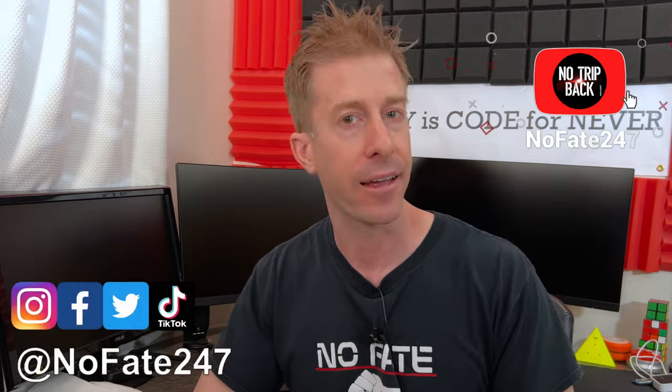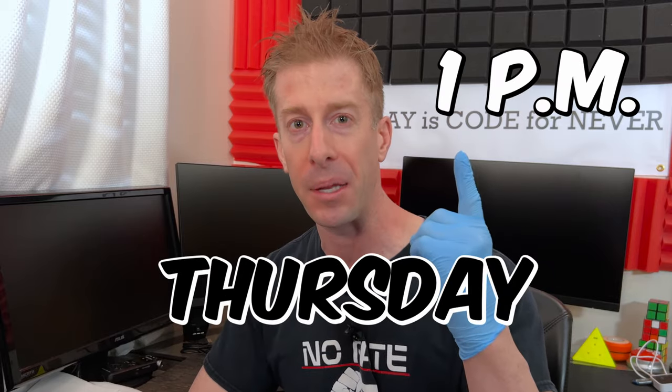Now if this is your first time to the channel, hey, welcome aboard. I drop new home gym equipment reviews every Thursday at 1pm.